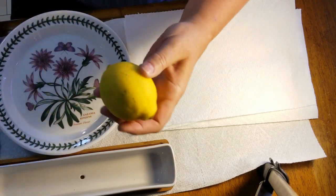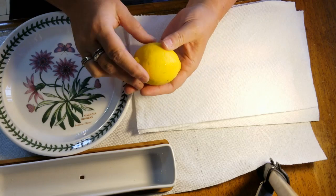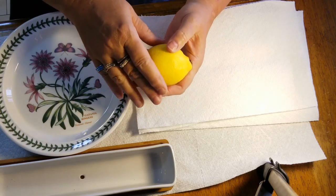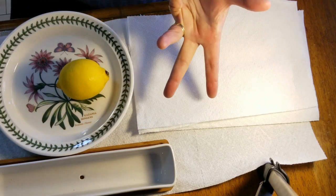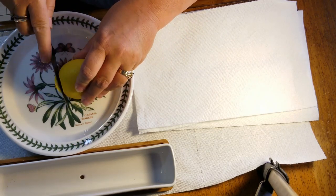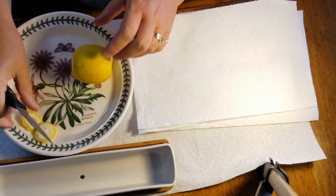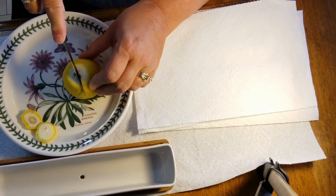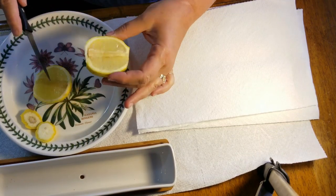So first thing I want to talk about is lemons. You really want to pick a nice organic lemon and wash the outside really well. Even though it's organic, I always like to wash any fruit before I cut into it, just because you don't know who's handled your fruit. I'm gonna cut the ends off, slice the ends off, and we want to get into the inside here. I'm going to cut it lengthways like so, and you might hit a seed — that's okay because there are tons of seeds on the inside usually.